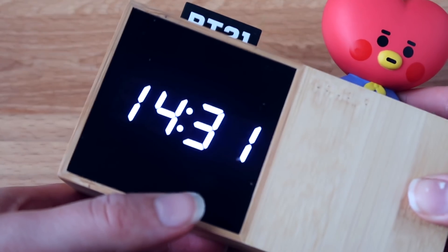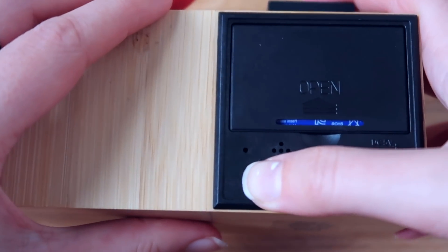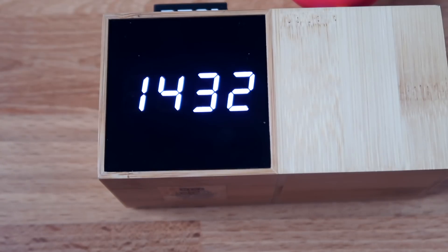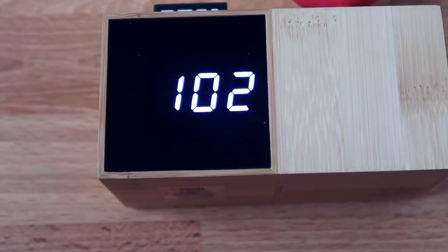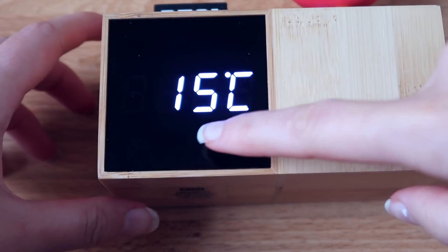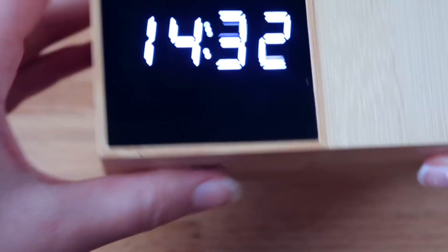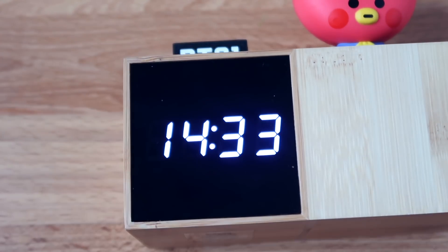Now it says 31 for the minutes, and we press set again. So we've now set the time and date. For the temperature — if you're in the United States and want Fahrenheit instead of Celsius, when it shows Celsius just press set, then press up, and it will switch to Fahrenheit.